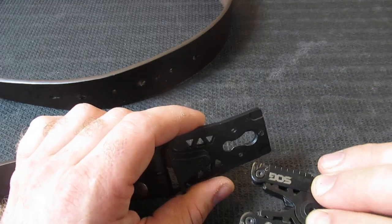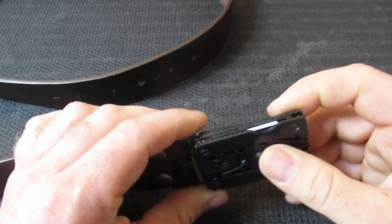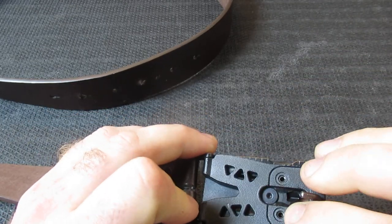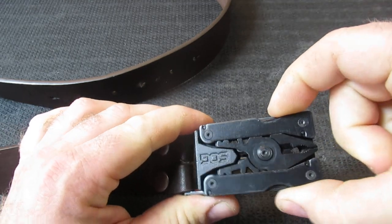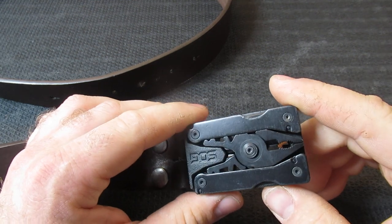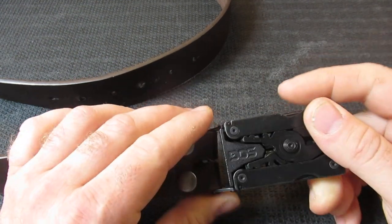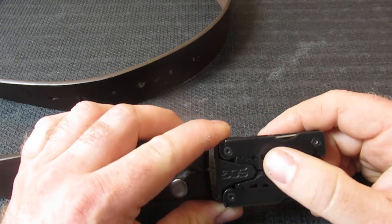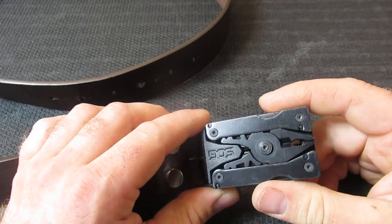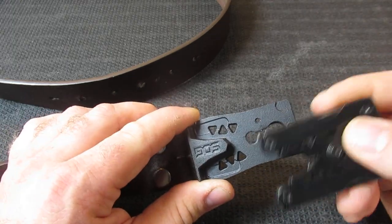The SOG Sync has a really neat system where it clicks into place. You push this middle button and it releases and slides in and out. I have worn this belt several days now and I haven't had any issues with it detaching when I'm not pressing it, so it seems to stay pretty steady. I'm pretty impressed with the mechanism.